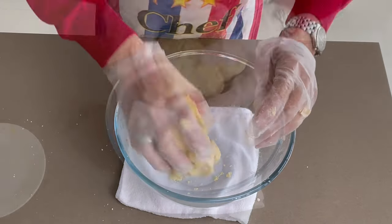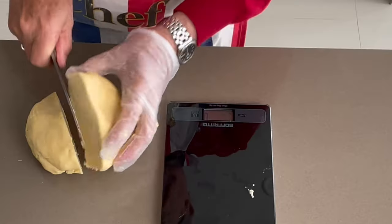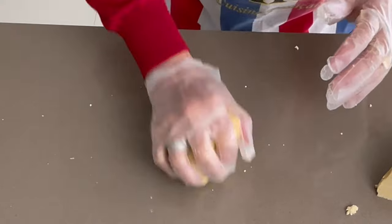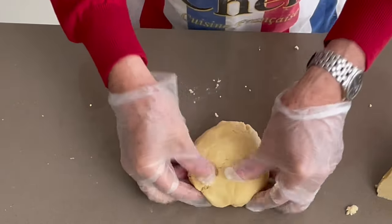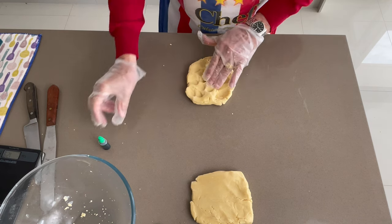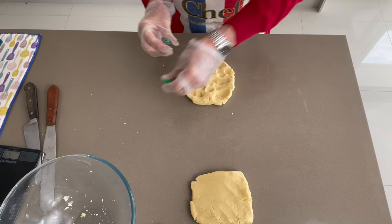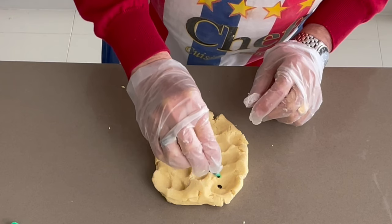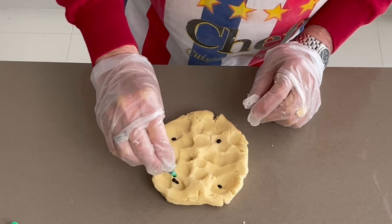We have to divide the dough in two — about 280 grams each. Make a nice little ball and roll it. Now we do some holes in one portion and we're going to add a bit of coloring — not too much, just one drop in each corner.